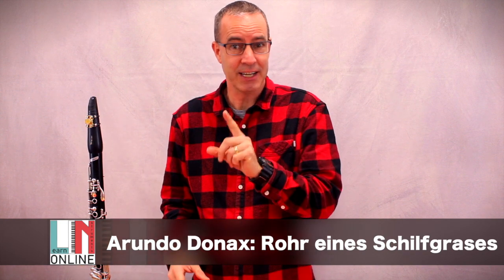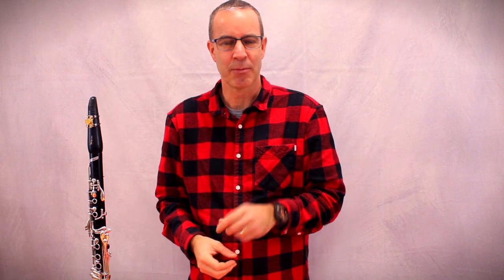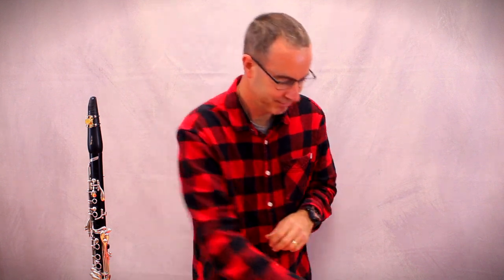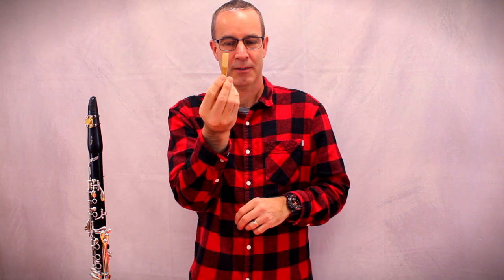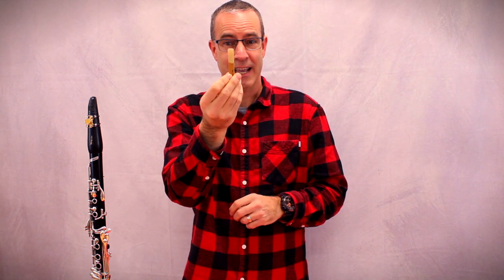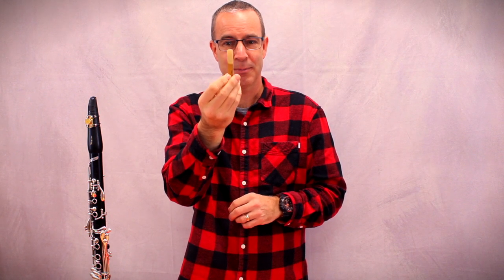Und ich habe was hier dabei — and I have one here. Das ist viel zu groß für ein Blatt — that one is much too large for a reed. Wir brauchen etwas kleinere — we need something smaller. Hier zum Beispiel — here for example. Das ist ein Blatt, das, wenn man bläst, geht in Schwingung — this is a reed that, when you blow, vibrates. Und dann kommt ein Ton — and then a tone comes out. Und das Blatt muss erst auf das Mundstück befestigt werden — and the reed must first be attached to the mouthpiece.